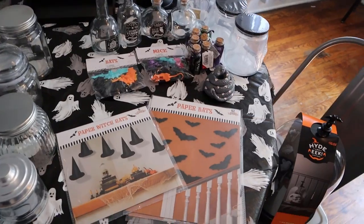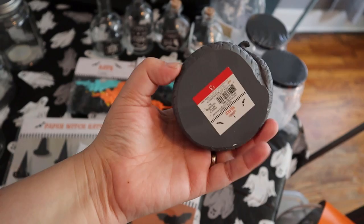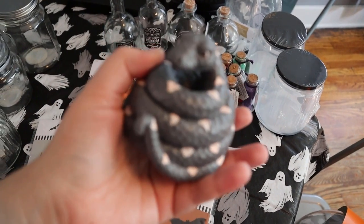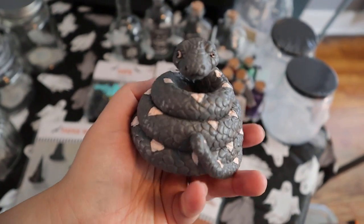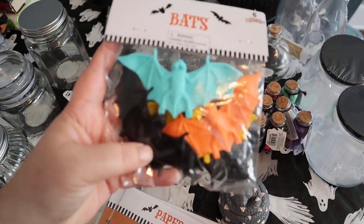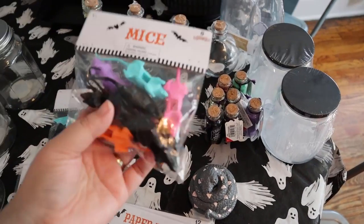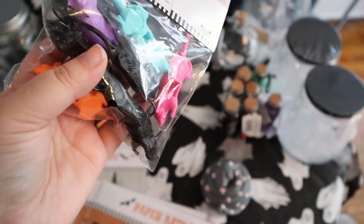And then from Target, I found a lot of this stuff in the dollar spot. I got this cute little snake — it was $3 from the dollar spot. I don't like that it's pink and gray; I think it's cute but it doesn't match the stuff over there, so I think I'm going to spray paint this black and then maybe paint its little diamonds gold or red or something. I also found some bats in the dollar spot — some of them are black, some are neon colors — so I'm obviously going to spray paint the neon ones. Same thing with these little mice; some of them are black, some are neon, and I'm going to spray paint the neon ones black to match.